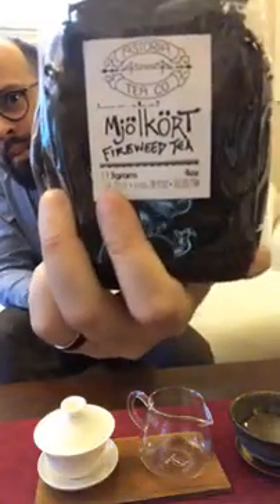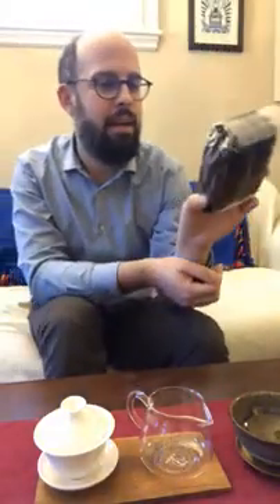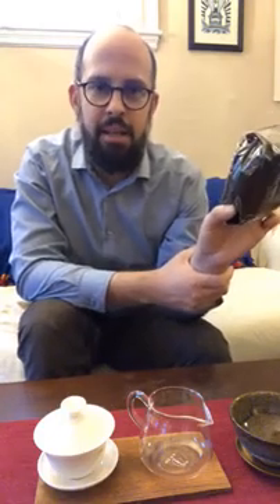I wanted to do this because I got something interesting in the mail — it's called Ivan Chai, apparently also called Mule Cort. I got this from the Astoria Tea Company. It's not really tea — it's not from Camellia sinensis, not from the tea plant. It's fireweed, which is a different plant entirely.